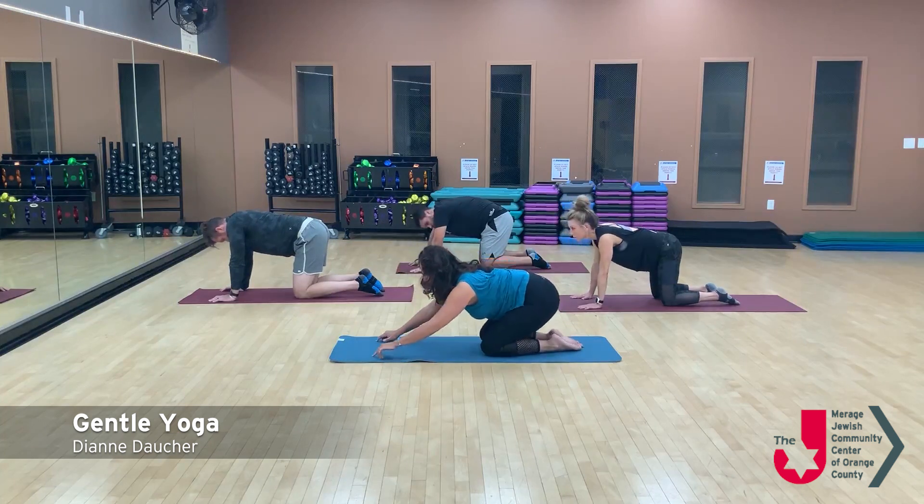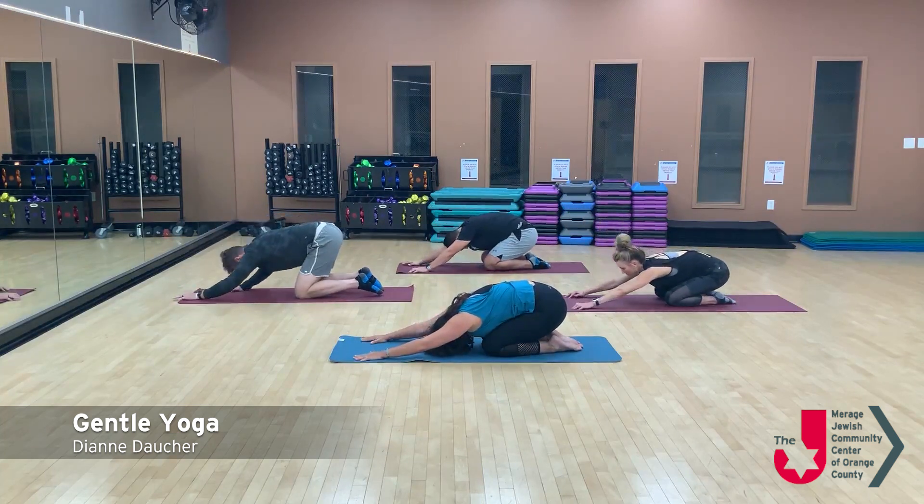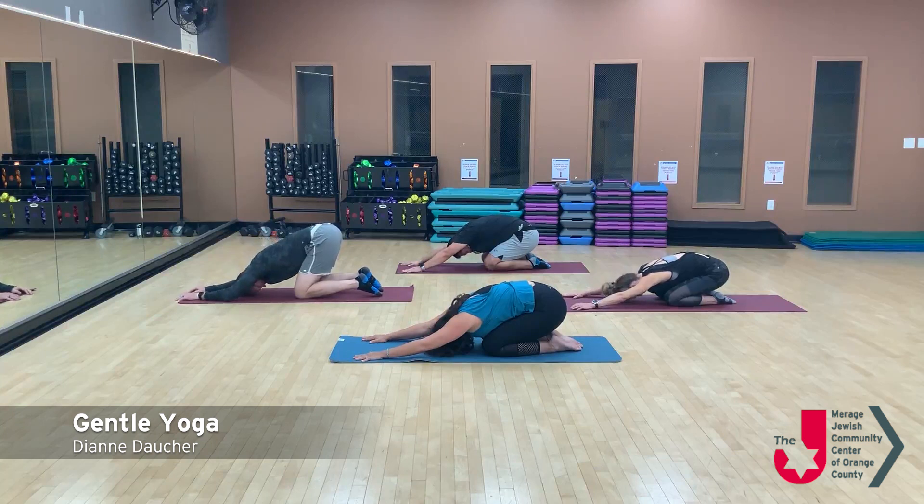Let's go ahead and come into child's pose. Thank you.